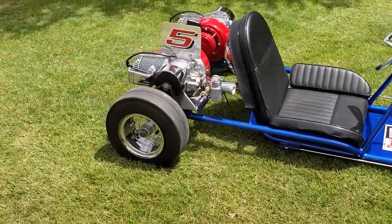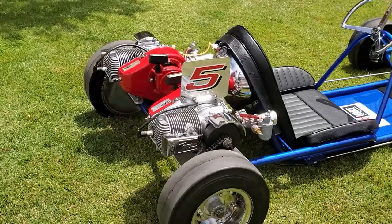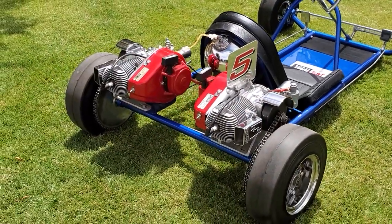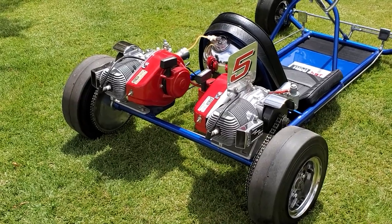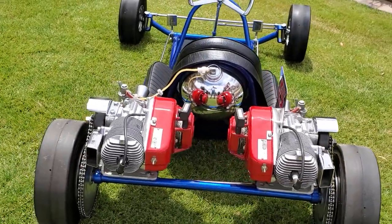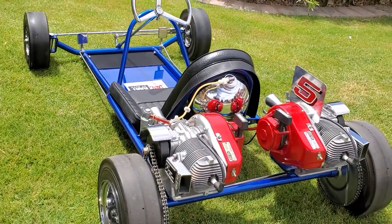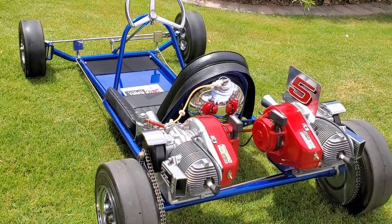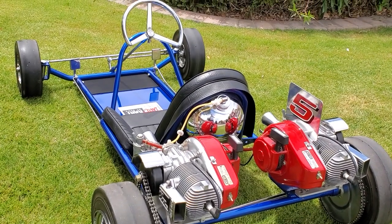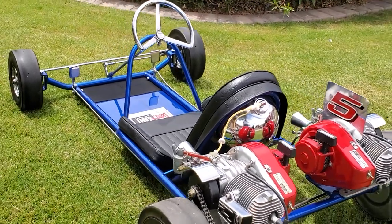Now let's talk about those 700s. Yes, they are right and left West Bend 700s, each one turning in a different direction, powering the right and left wheel. This cart is set up as the 1959 Allentown championship-winning dart cart was set up — Mick set it up just like the winner.